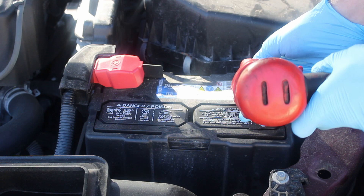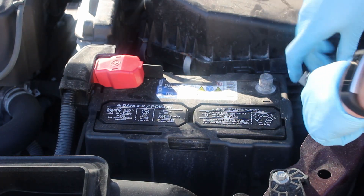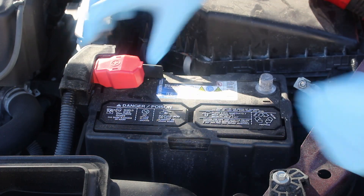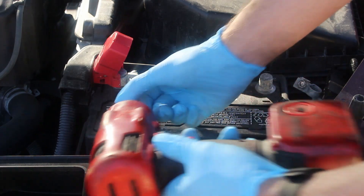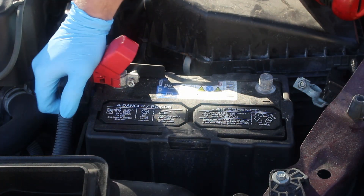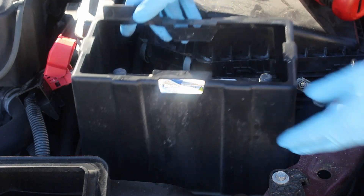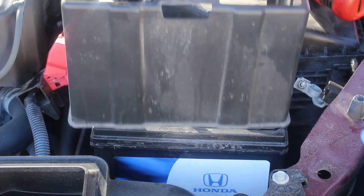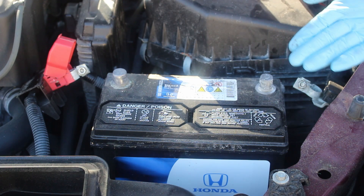Then disconnect the ground side. Take it off and move it out of the way. Then lift up the positive cover and remove the positive terminal. A lot of Hondas have a plastic cover around the outside of the battery — take that off and you'll put it on the new battery.